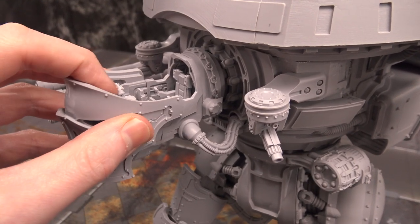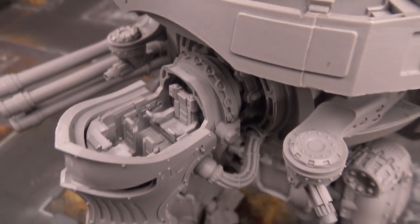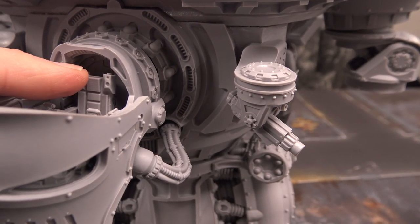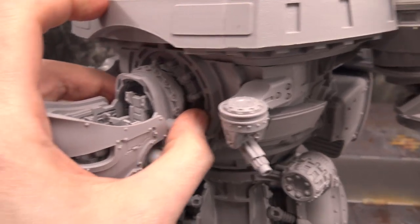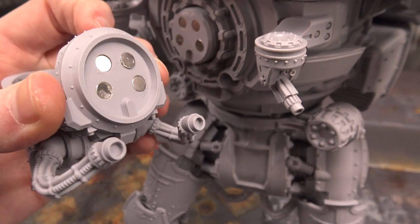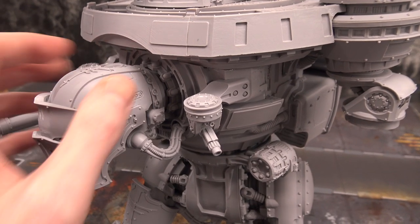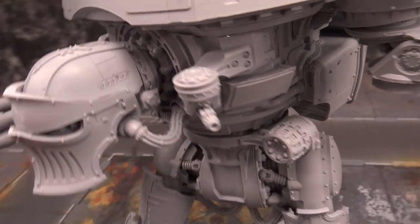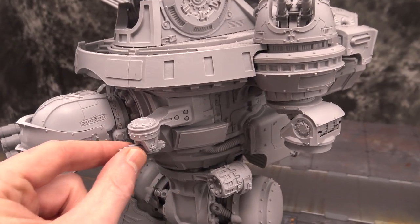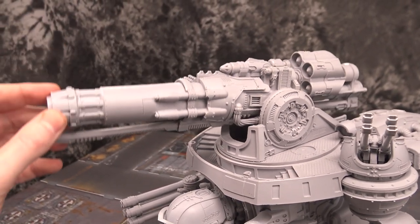Another cool feature — you can actually buy this by itself — is the head. You don't have to glue on the top or even the front armor plate, so you can paint all that separately. One thing to note: if you glue in the chairs, you won't be able to glue in the pilots — I found that out by mistake. It's a very cool, highly detailed cockpit, and there's a hatch in the back. Magnet-wise, you're going to want four magnets on each side, so a total of eight quarter-inch magnets on the cockpit.